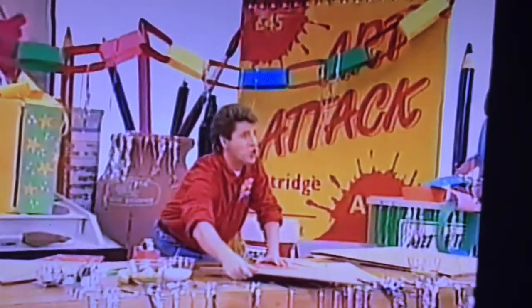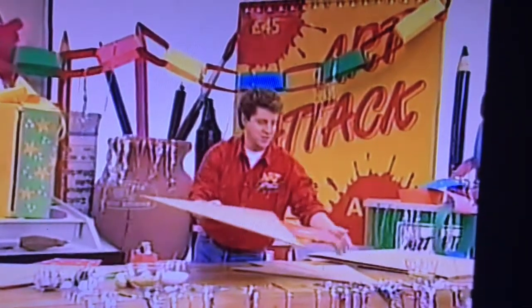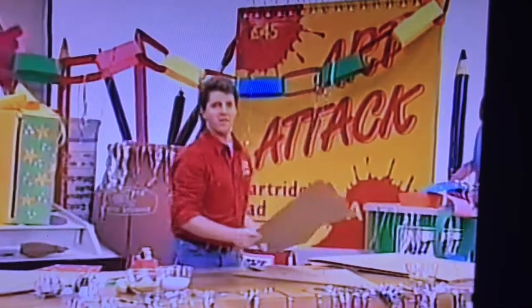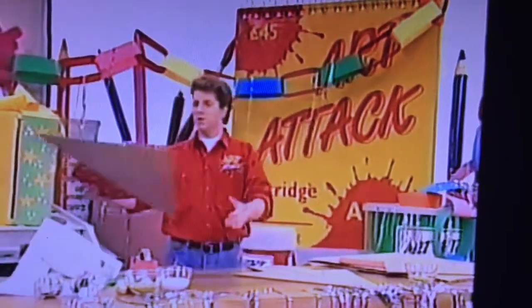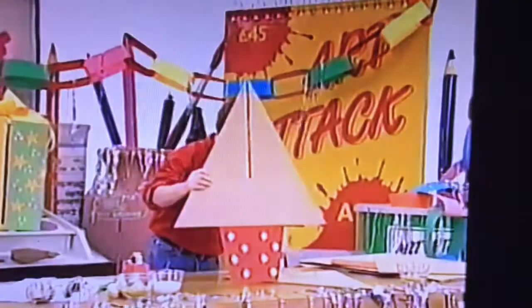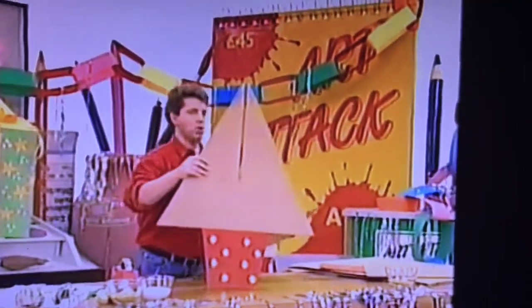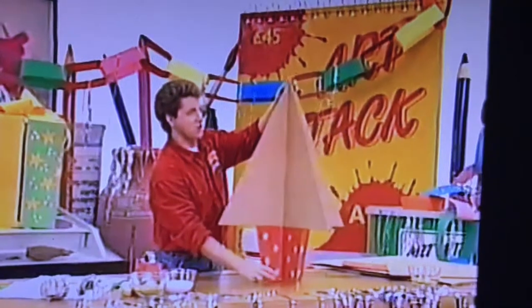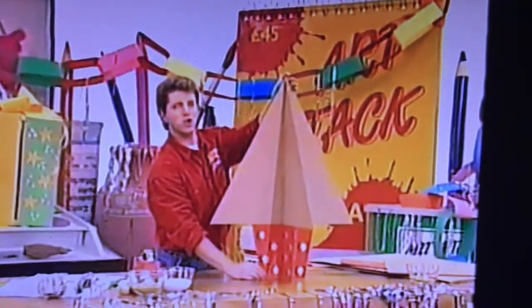Shake off the excess, and — voilà! You've got a star. Do that all over your pots and you'll have stars all over them. Then simply slot the two trees together, and there you have a sort of skeleton Christmas tree — a slot Christmas tree.